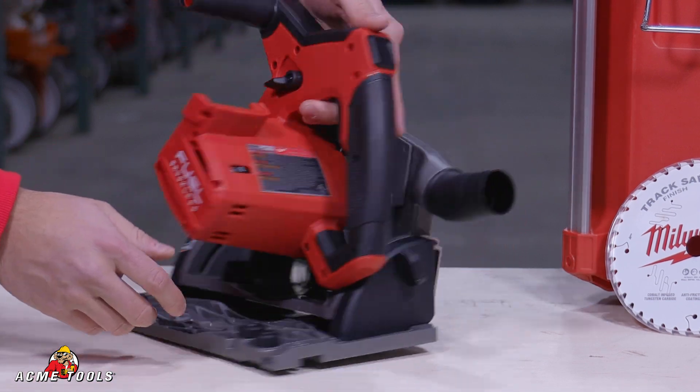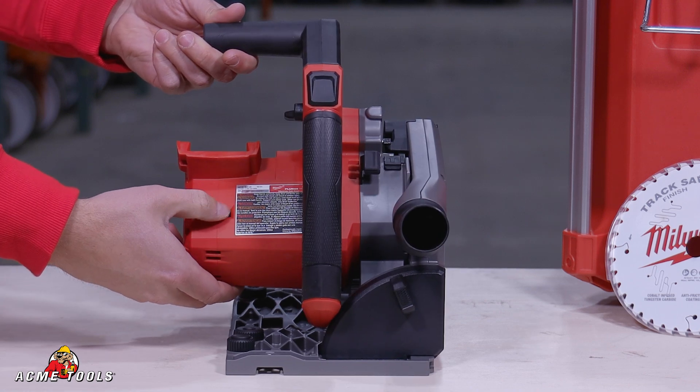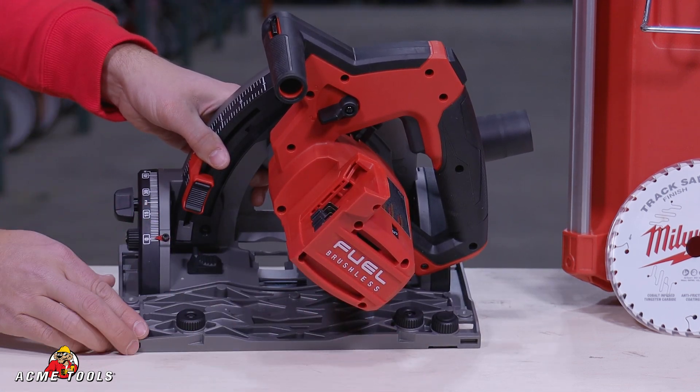On top of the saw we have our speed adjustment right here to fine tune the speed. And then we have these two knobs right here and here to attach it to the tracks.